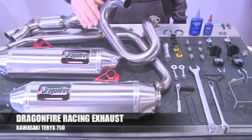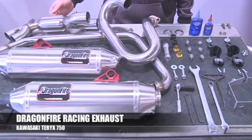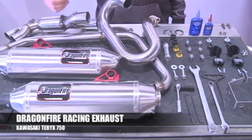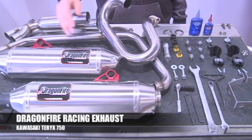This system is constructed completely out of 304 stainless steel. The headers feature a full-length step tube design with a step chamber pre-muffler to lower the decibel while maintaining performance. The muffler has a high flow, Forest Service approved spark arrestor and Silent Sport premium muffler packing.